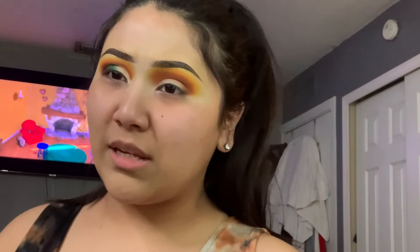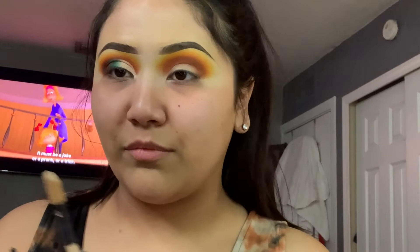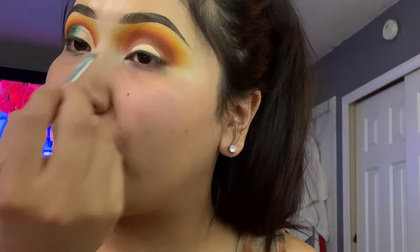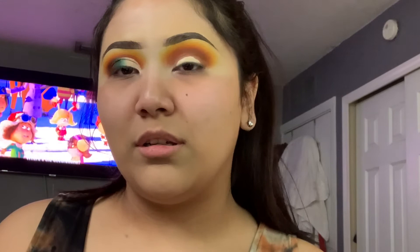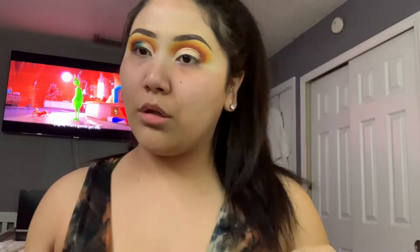You can go in with any concealer you'd like for a cut crease. What I use is the L'Oreal Infallible Full Wear in the shade 355 Vanilla. I literally use this all the time for any kind of eyeshadow because it's so light and really helps. I even use it for under eyes and contouring. I also have the Tarte, but I just love L'Oreal Infallible just as much — they're both thick sticks, but I've just been so hooked on L'Oreal.